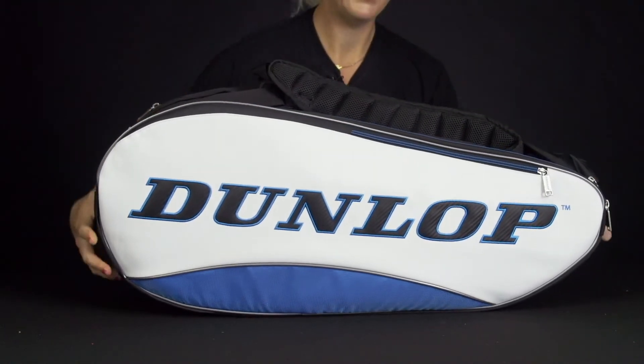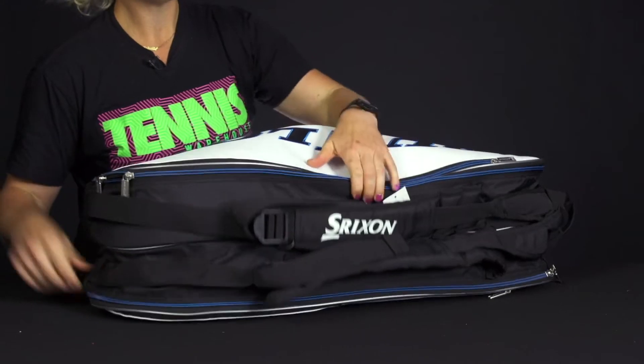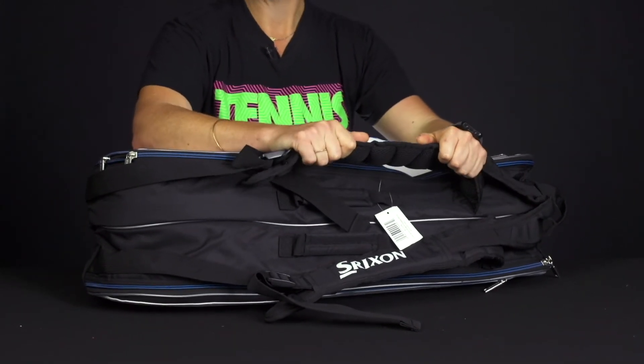As far as the carrying system, we do have a grab handle on one end, and then the backpack straps are attached on the top. They're super plush and they're going to be very durable for everyday use.